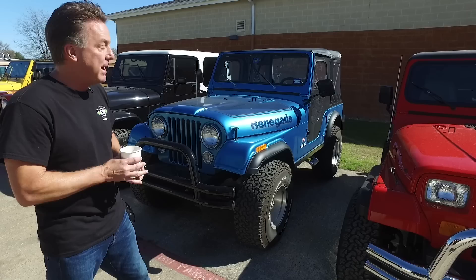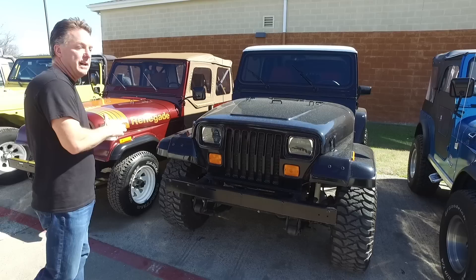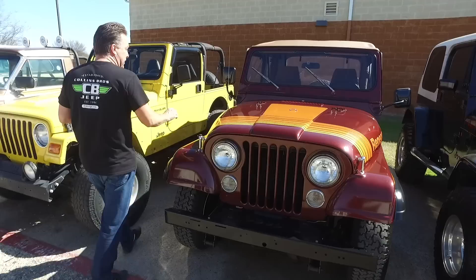This is a customer's YJ that just came in. We did a rebuilt motor — it's a 4.0-liter. You've seen this from the body shop; we finally got a stripe to match the original ones and finished it. It came in hitting the quarter panel, so the stripes are on and it's done.